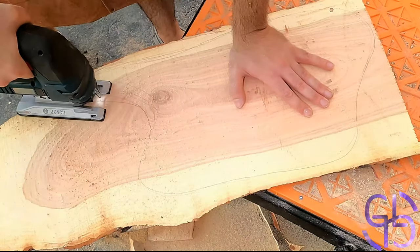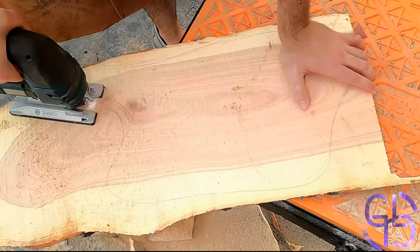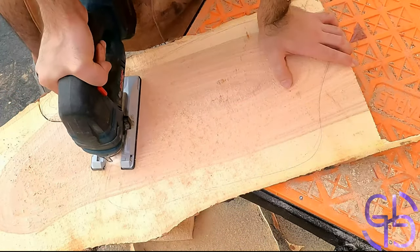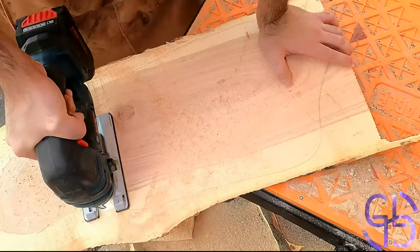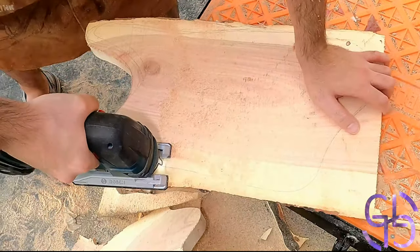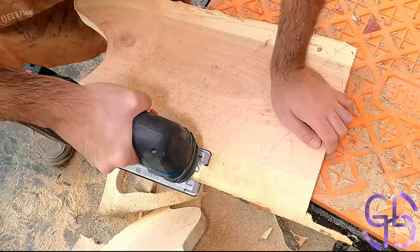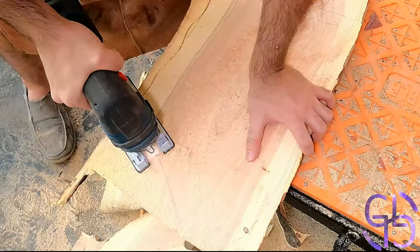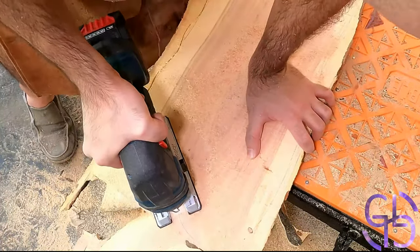Good morning everyone! On this blessed day, I have decided to use up whatever honey locust I had left and make yet another charcuterie board. I know, I made a few boards recently already, but it has been a few videos since my last one, and I felt like I needed some practice. Not to mention, I have this beautiful honey locust sitting there, and I don't know what else to do with it,